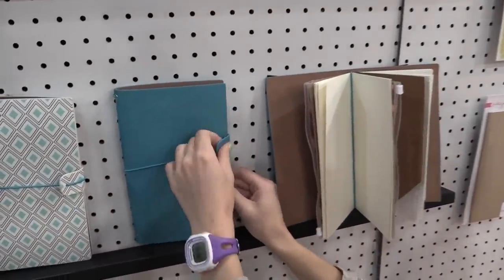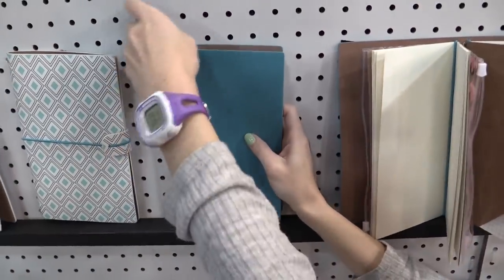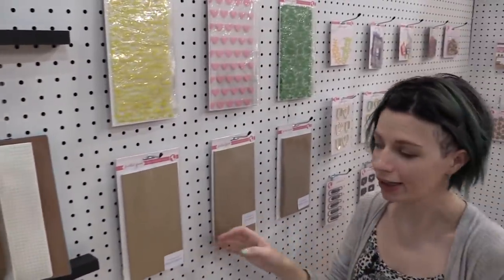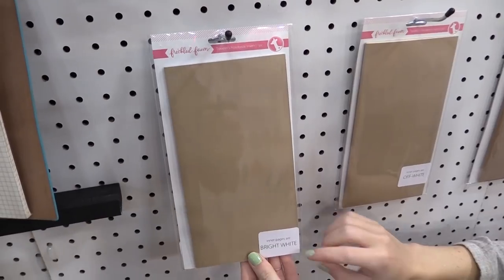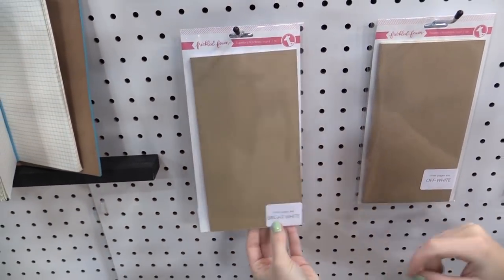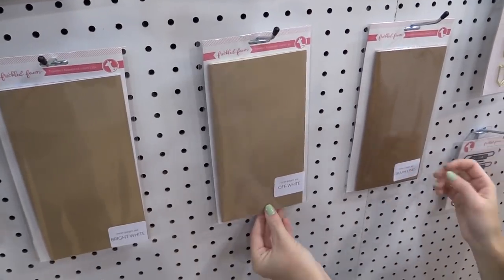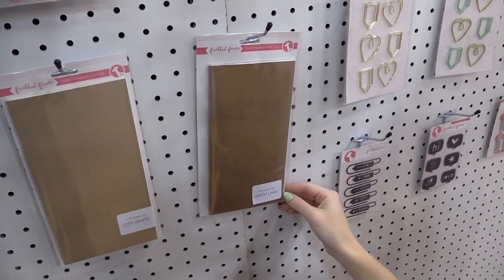The notebooks come empty — the sleek comes like this, and the pocket version comes empty with the pockets — but then you pick and choose à la carte what you want inside. We have these craft notebook inserts, and you can get inner pages that are bright white, off white for that creamy kind of white, or one with graph lines. You can grab them all or just one, whatever you like.